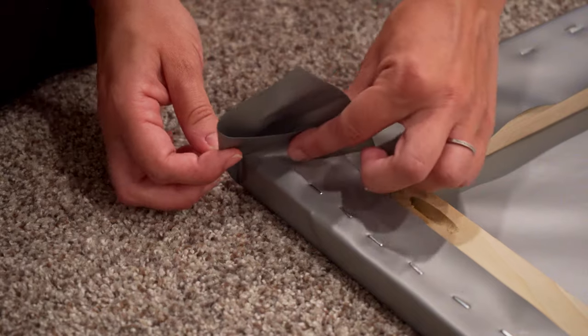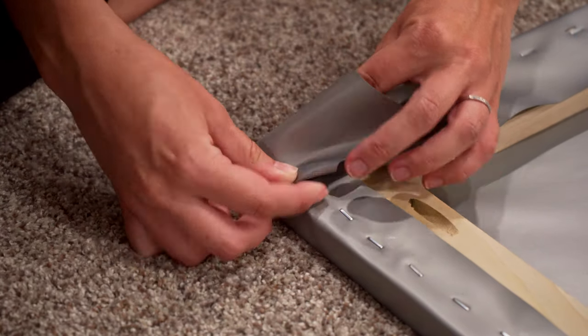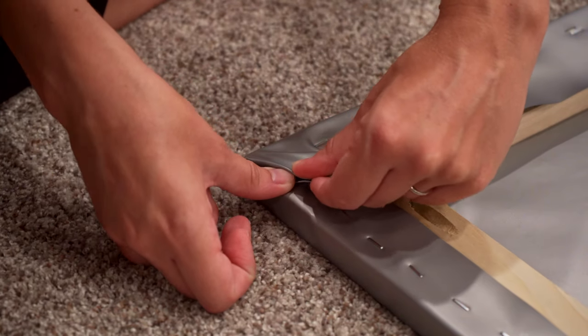Corners can be tricky. You'll need to pull each side taut evenly and fold the excess material over on each other.